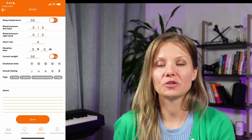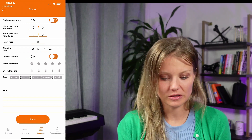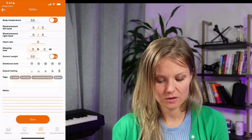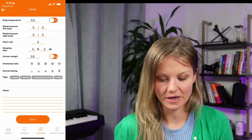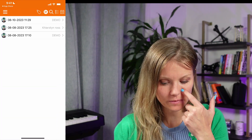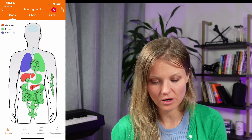Now that the scan is done, you have an opportunity to take some notes on your state and how you were feeling during the scan. Once we get that success message, let's see our first reading. Head back to history and you can see the demo entry on today's date — August the 10th.